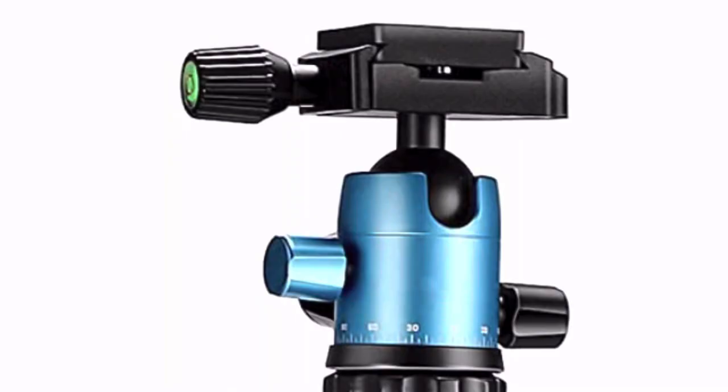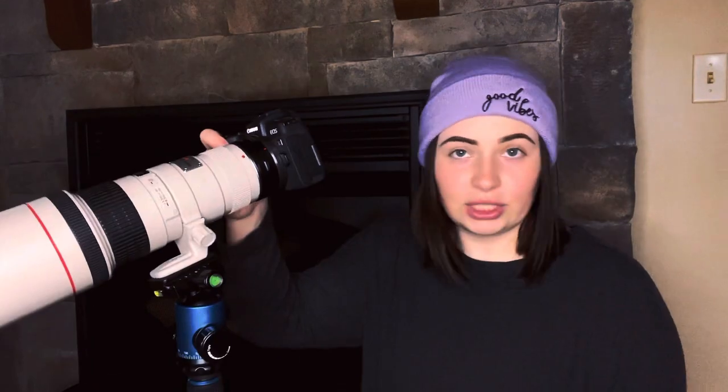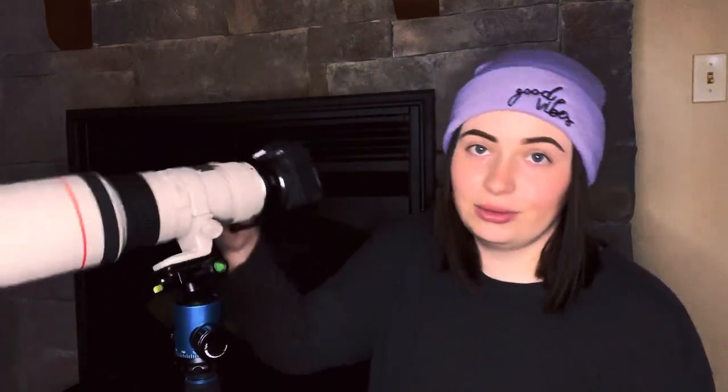For our first tripod head, we're going to talk about this little guy. This is a ball head. As you can see, there is a little ball inside the mechanism and that is how you can move whichever way you need to point. It's on this little ball and it moves around in a circle, which is a pretty good idea. And this is especially good for portraits or landscape.